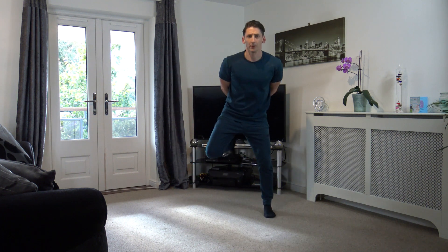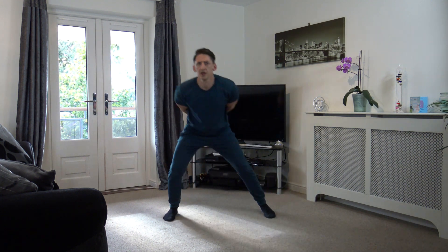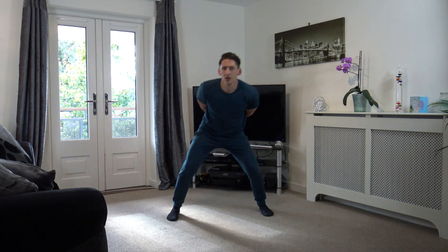Perfect stuff guys, keep it going. We've got 10 left — 9, 8, 7, 6, 5, 4, 3, 2, and 1.